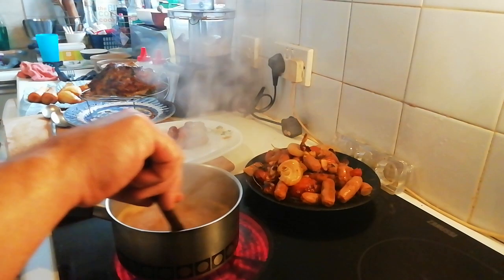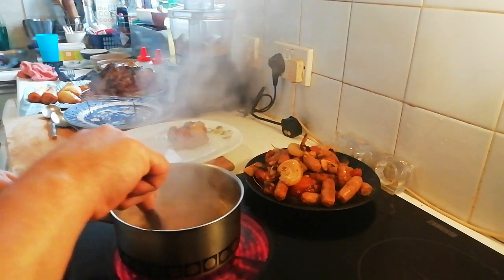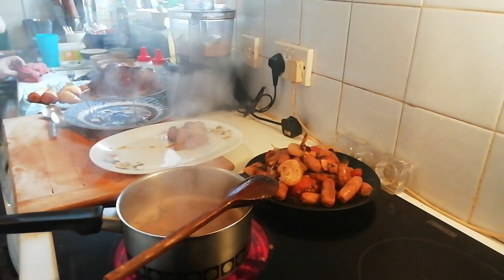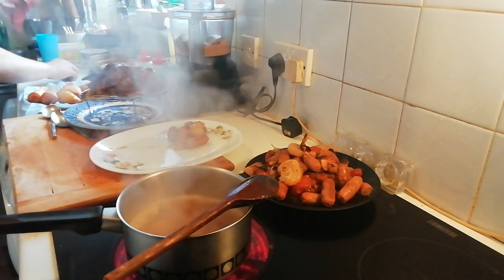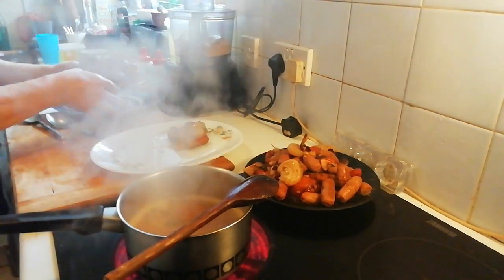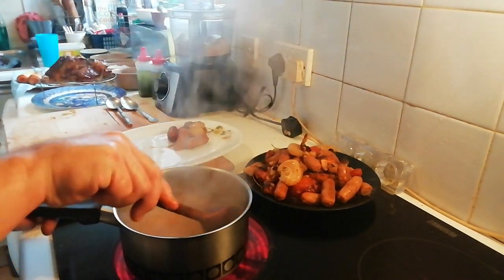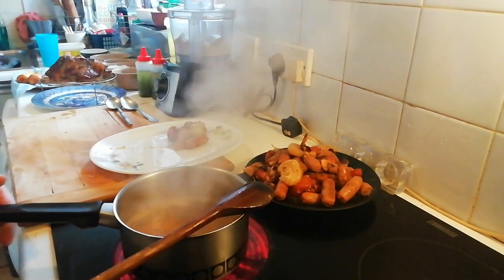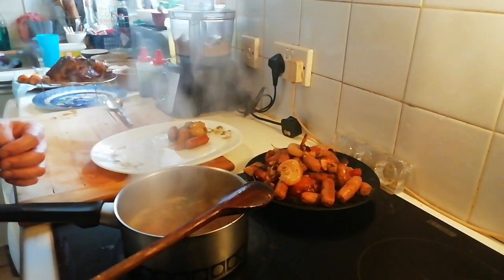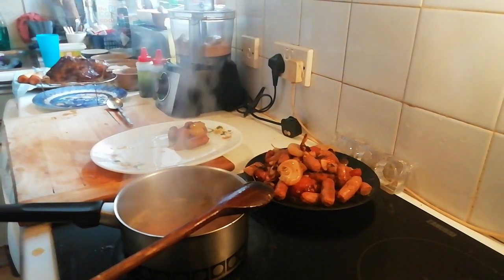Let's just stir that through. I can already smell the herbs enriching and infusing with the gravy. We just want to pour all this up — we're aiming to reduce it down a bit, that is the goal, that is the mission. It already smells lovely. Let's have a taste. Oh, fucking hell, that's mental! Oh wow, right — that's pretty amazing.